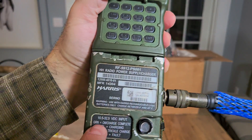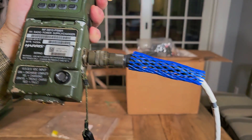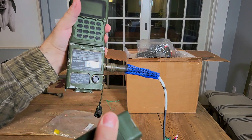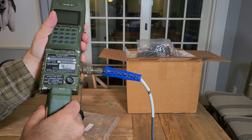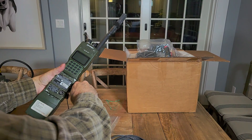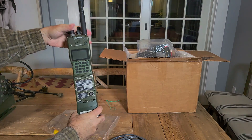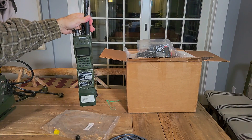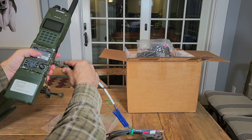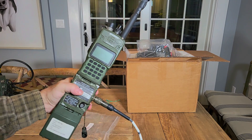As you can see here, it says 10.5 to 32 volts. But not only will it let you power the radio, it will also simultaneously charge the battery — the battery clips in underneath. That's rather ridiculous looking; I can't imagine walking around with this; it's just huge and quite funny looking. But theoretically you could, and whenever you get back to the vehicle and you want to charge it, you just plug this in and you're off and running.